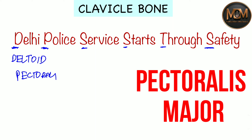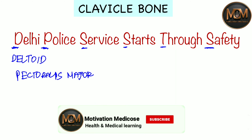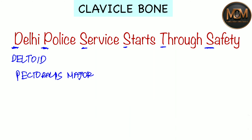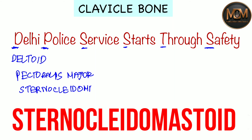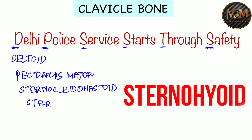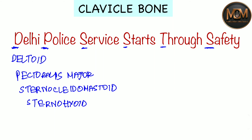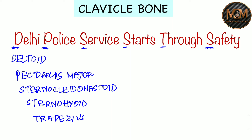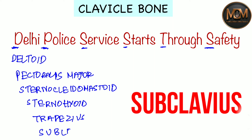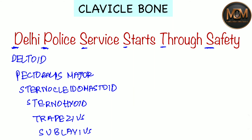From the first S, we have Sternocleidomastoid. From the next S, we have Sternohyoid. From the T, we have Trapezius. And from the last S — that is 'Safety' — we have Subclavius.